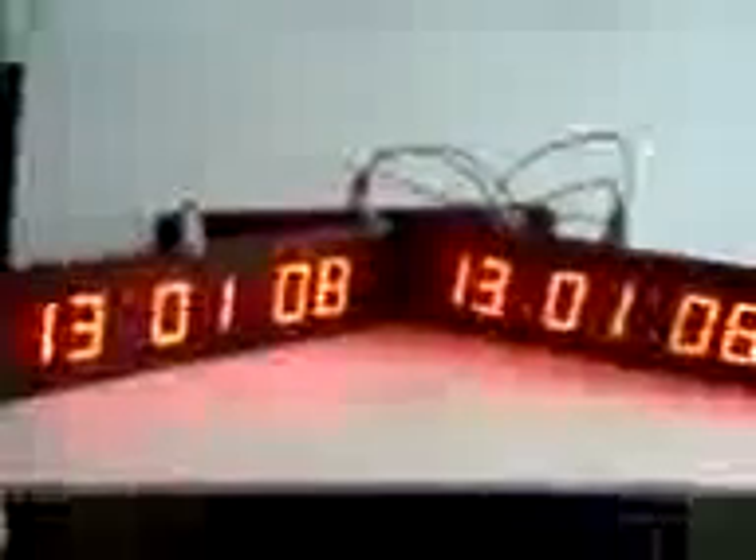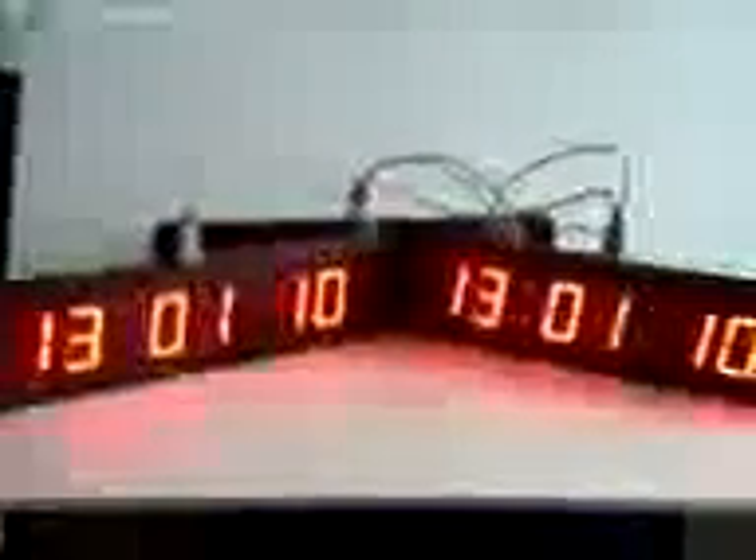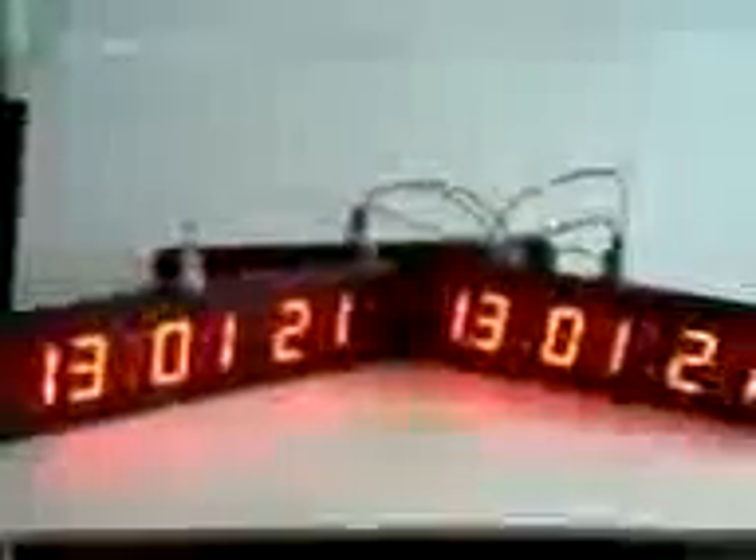This is one of our products, known as a synchronized clock or master-slave clock. Here, all the clocks show the same time. The system consists of one master clock and other slave clocks connected to it through cables. The slave clock displays the time of the master clock, and the master clock is a highly calibrated clock.